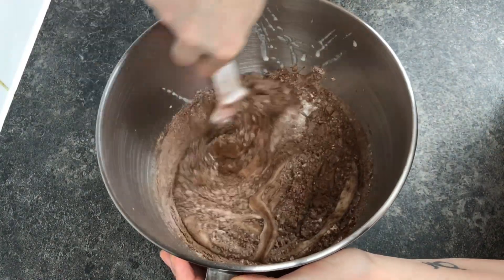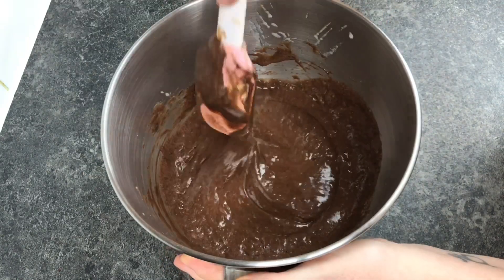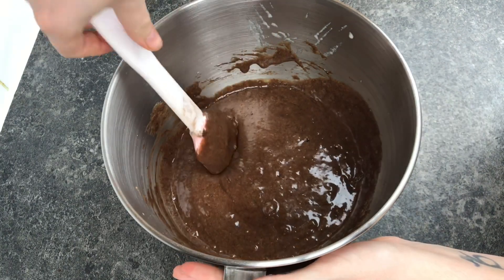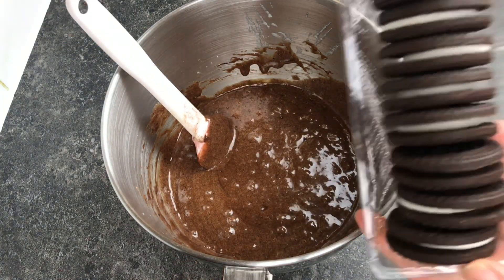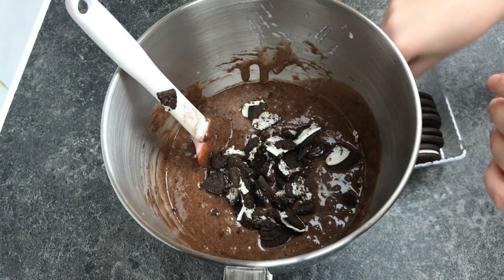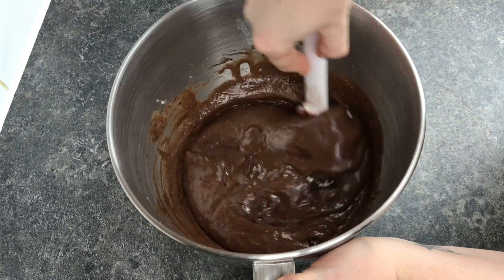Carefully fold all of this together so you don't knock out any of the air, until it's just combined. Just check that you don't have any pockets of flour or cocoa that haven't been mixed in. Not only am I putting the cookies on top, I'm also putting some into the brownies too — simply breaking a few into large chunks and giving it a quick stir through.